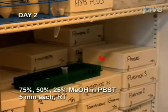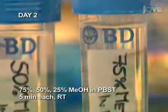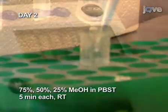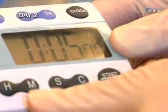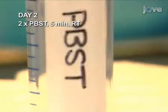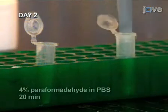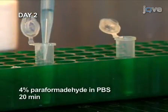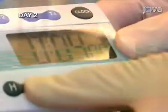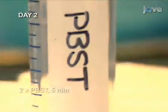The next day, transfer the embryos through a series of washes of decreasing methanol concentration, ending with two 5-minute PBST buffer washes. Next, fix the embryos in paraformaldehyde for 20 minutes, then end the short fixation with two 5-minute PBST washes.